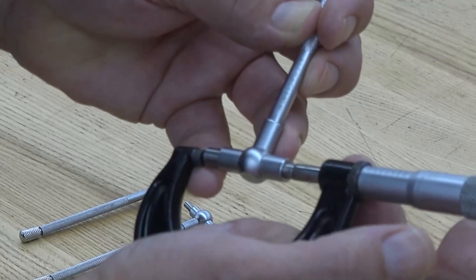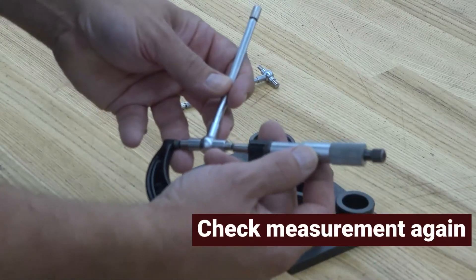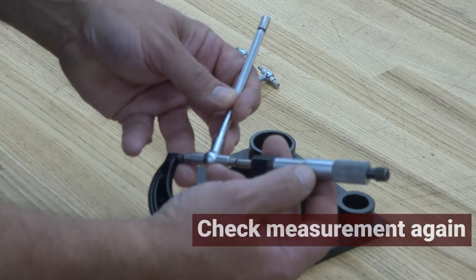It does take practice to get the correct feel. Go back and check it again until you get a consistent measurement of your bore size.